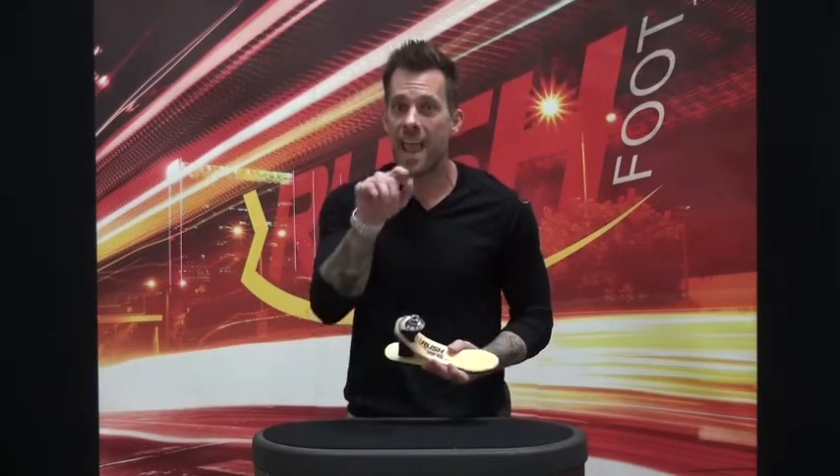With its medium build height, the Rush Rampage LP is the perfect option for those with limited clearance seeking a blend of comfort, durability, and performance.